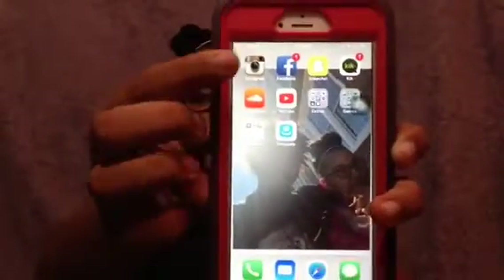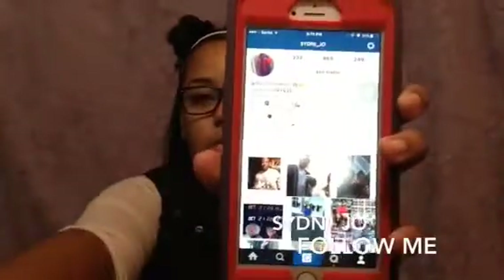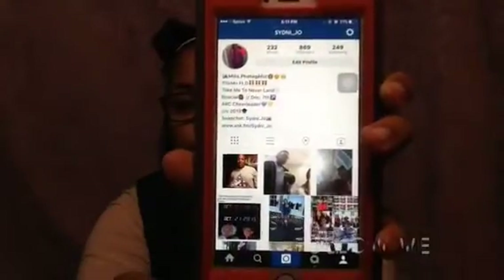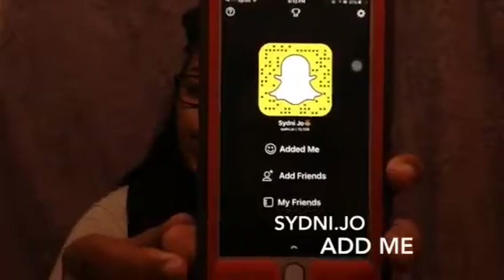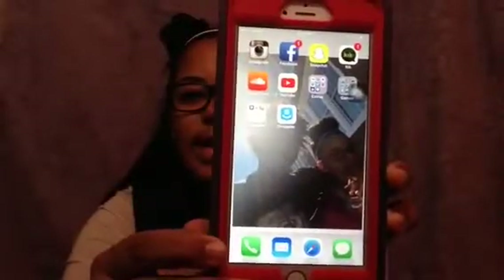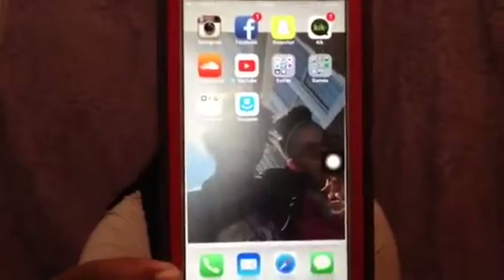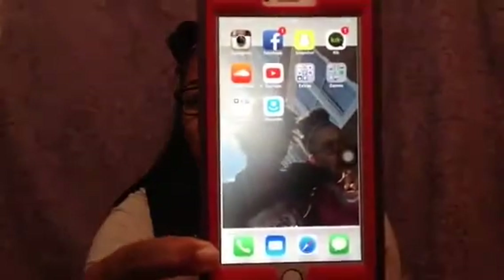On my second page I have Instagram — you can follow me at sydney_joe. I have Facebook, though that's more personal, and Snapchat — you can scan it right here, it's sydney.joe. I also have Kik, which is personal, and SoundCloud, which is where I listen to all my music. Then I have YouTube — you guys should definitely subscribe. I have something special coming up for the Christmas season. Next is a folder called 'Extras' — basically a folder where I don't know where to put stuff but I use it.